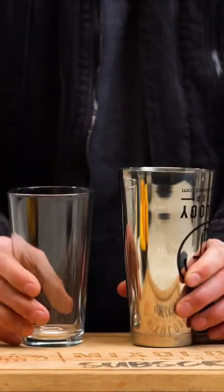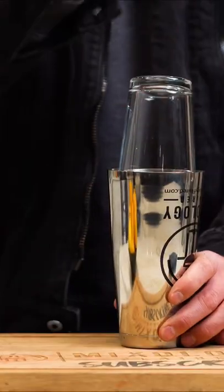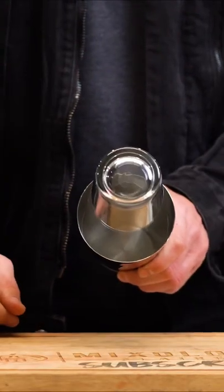Once the cocktail gets cold inside, the metal shrinks really tight. And when you go to release the tin, sometimes the glass will chip inside of your drink, and that's no good.